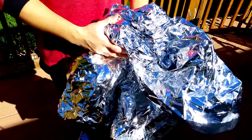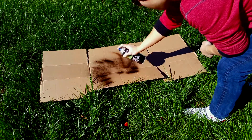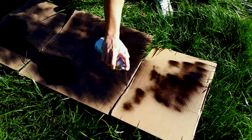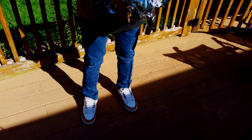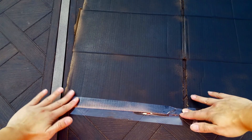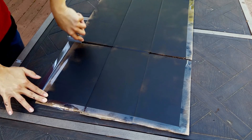I found aluminum foil very hard to work with. First, I painted the cardboard black with spray paint for better light absorption. Then I crumpled up the emergency blanket so that the light it reflects is soft and even. You don't have to do the next step, but I thought it's nice to tape down the edges of the cardboard to increase the durability of the light reflector.